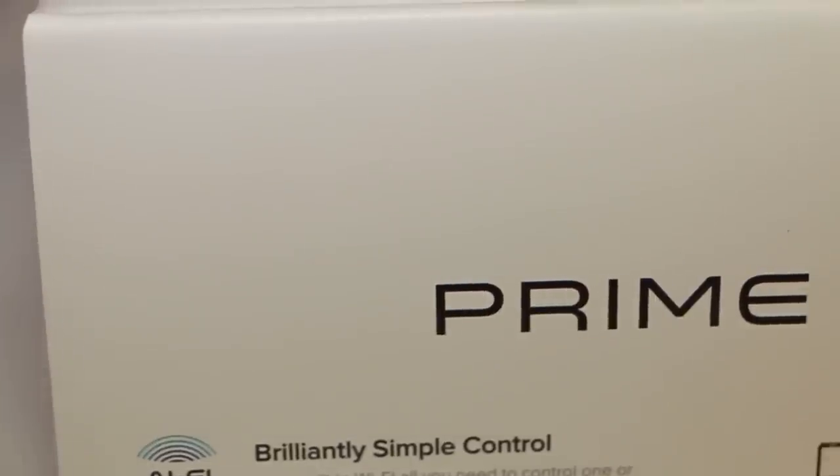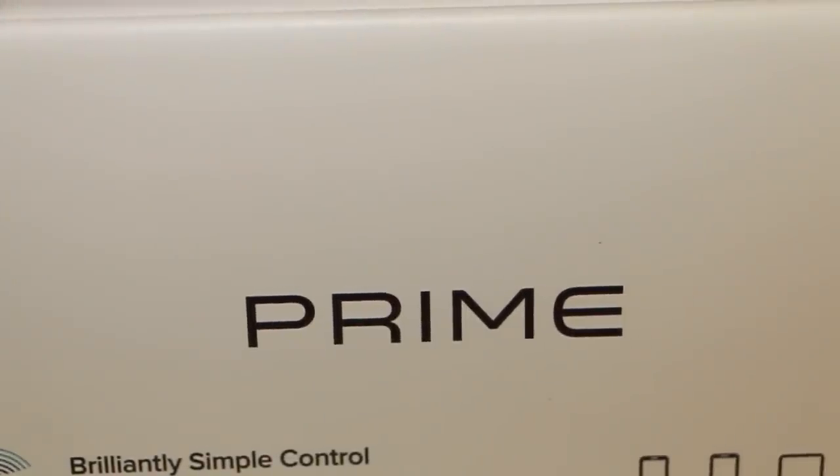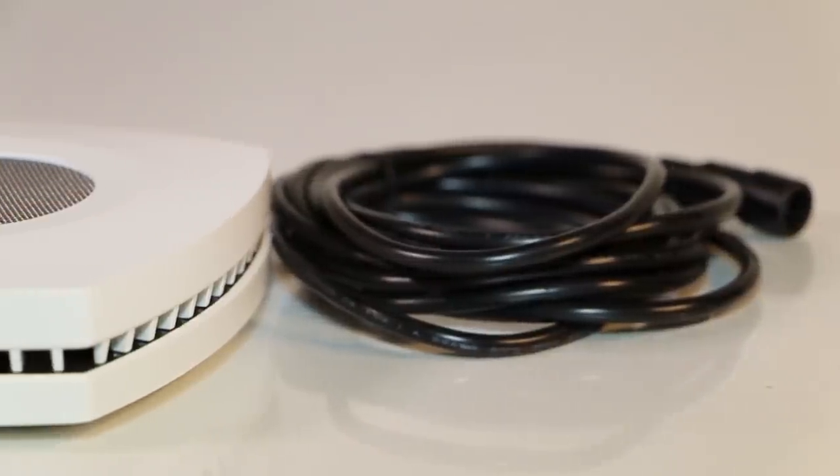I have to point out one of the coolest features. It has built-in Wi-Fi so that you can control it straight from your phone. So whether you have an Apple or Android device, you can utilize all the features of this light.